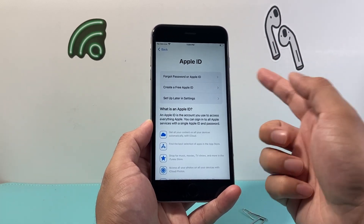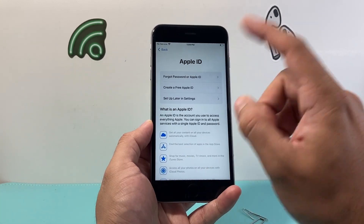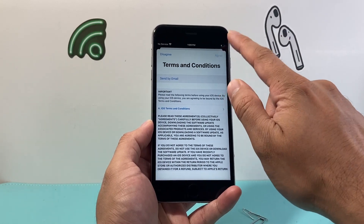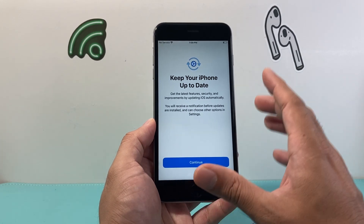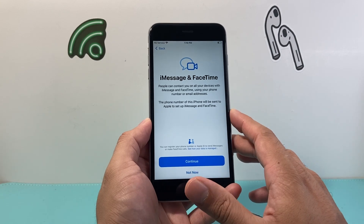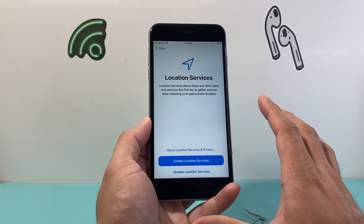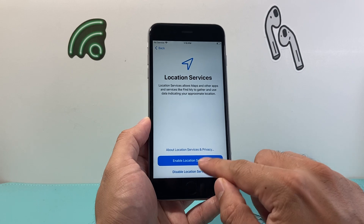If you forgot your password, you can always reset it. You can also come back later to set up your Apple ID in Settings. You'll need it for iMessage, FaceTime, downloading apps, and more. If you want to keep your iPhone up to date, just click continue. This also shows you what comes with your iPhone — iMessage and FaceTime. Hit continue, and if you want location services enabled for maps and other apps, hit enable.